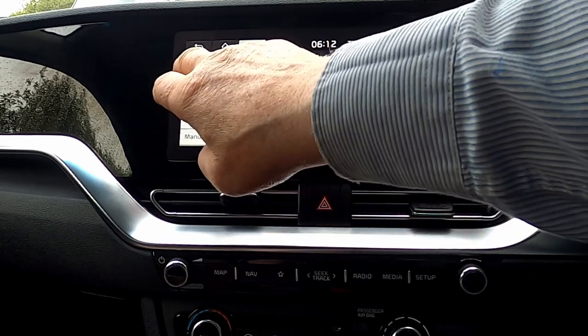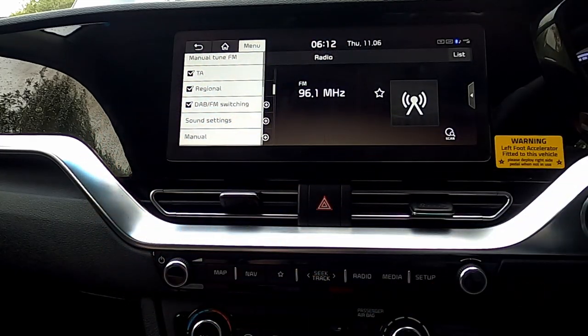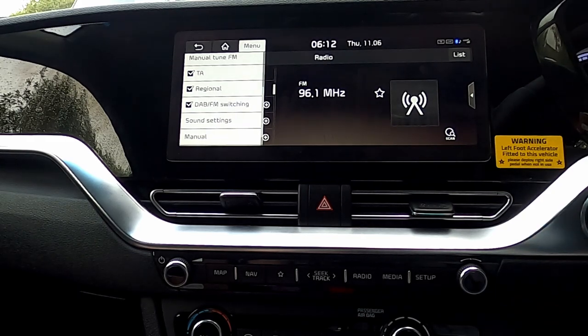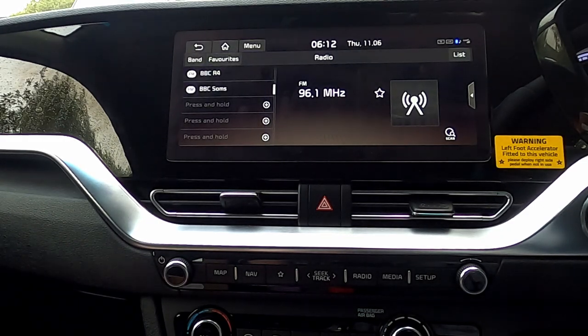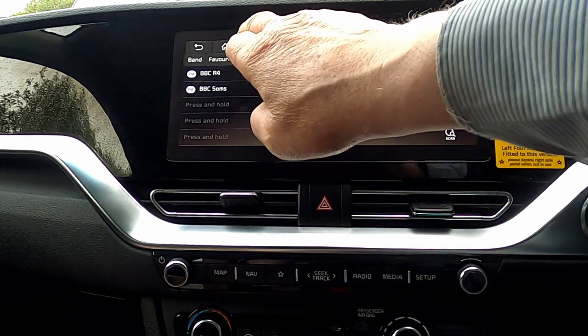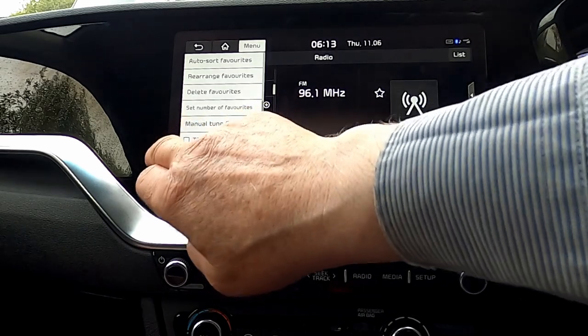We can select to have traffic announcements if we want. Not a particular favourite of mine because normally I'm operating in pretty rural situations where the traffic announcements aren't really going to bother me — they're normally talking about places 30 or 40 miles away. But if I'm going on a long trip using major roads, perhaps I would use it. So we'll get rid of that.